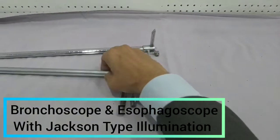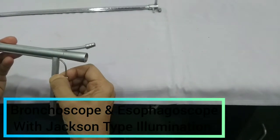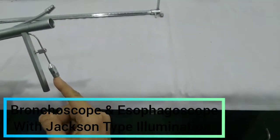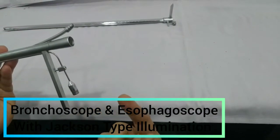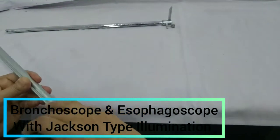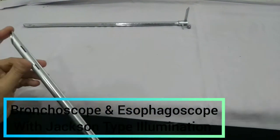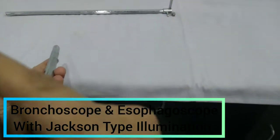Similarly, this is the bronchoscope. This is the light carrier, and this will attach to the flexible fiber optic cable, which is attached to the light source. Again, this handle will show us the tip of the bevel edge. So it will be introduced like this.